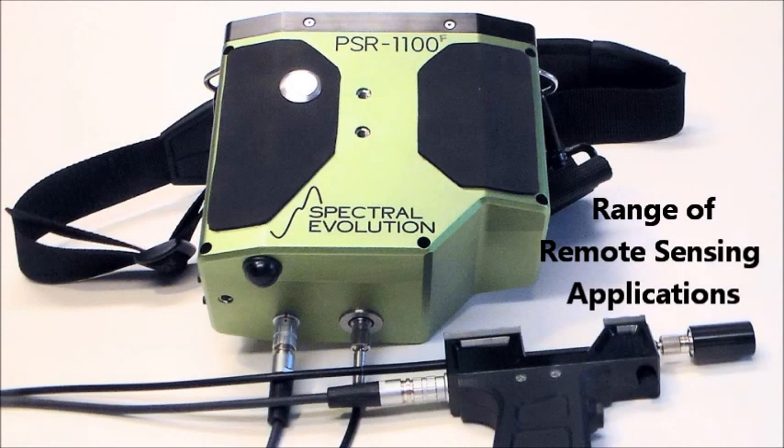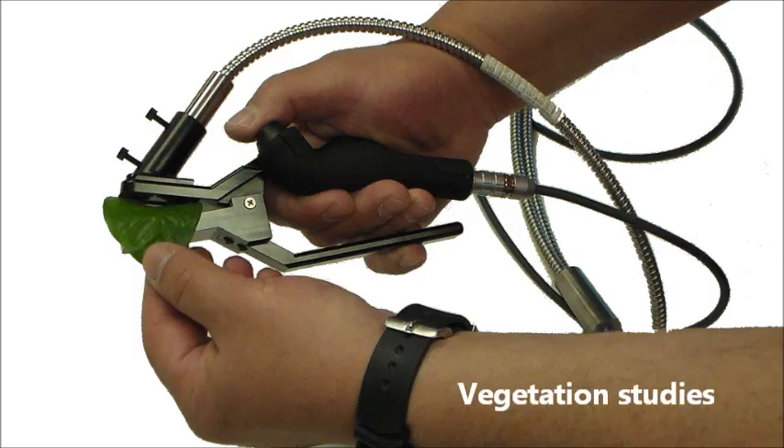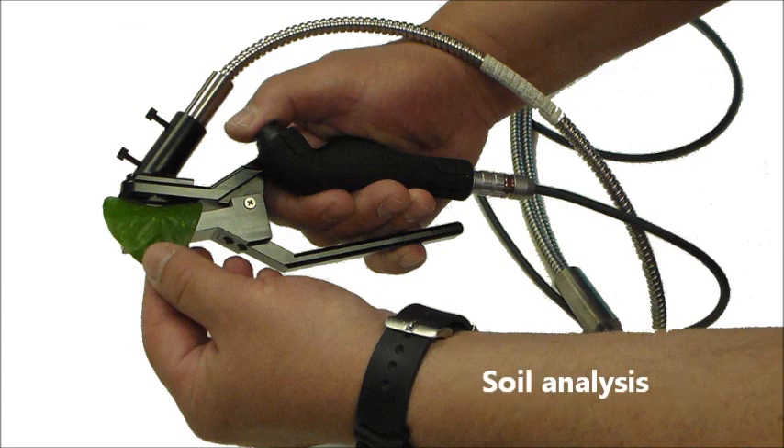The PSR 1100F is well-suited for a range of remote sensing applications, including vegetation studies, soil analysis, crop health and other agricultural research, leaf chlorophyll measurements, environmental research, forest canopy studies, biomass research, and more.